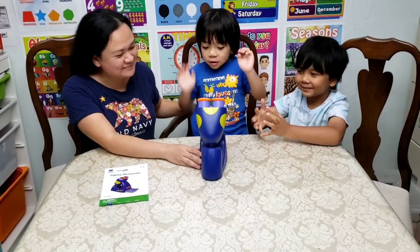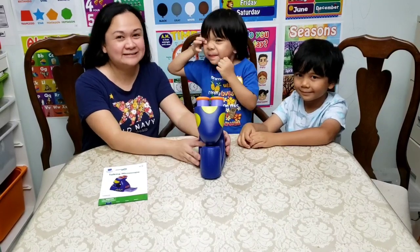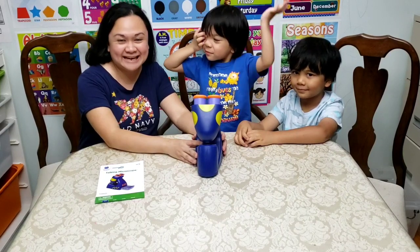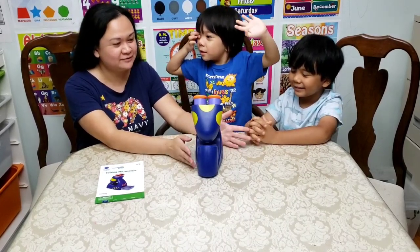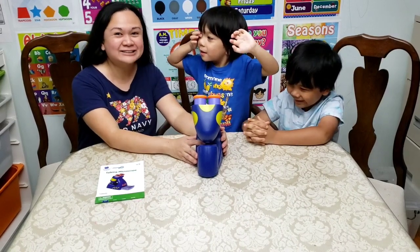Do you like this talking microscope? Yes! So this is a great educational toy for kids, especially those who love science. That ends our video for today. Thank you so much for watching. Don't forget to comment down below what you think of this video and if you like this talking microscope, and of course don't forget to subscribe.